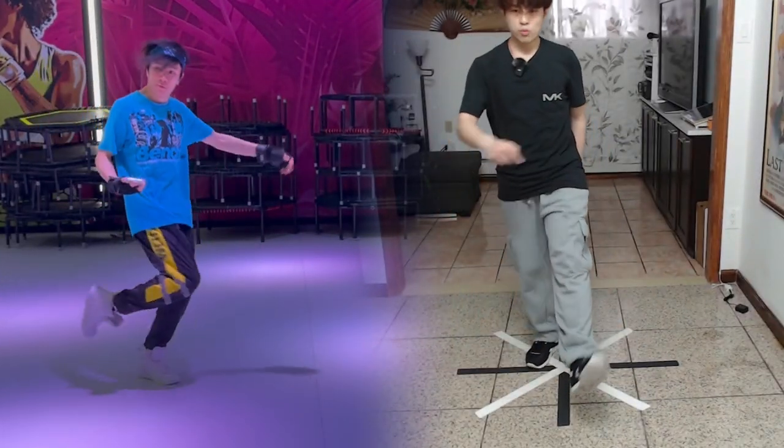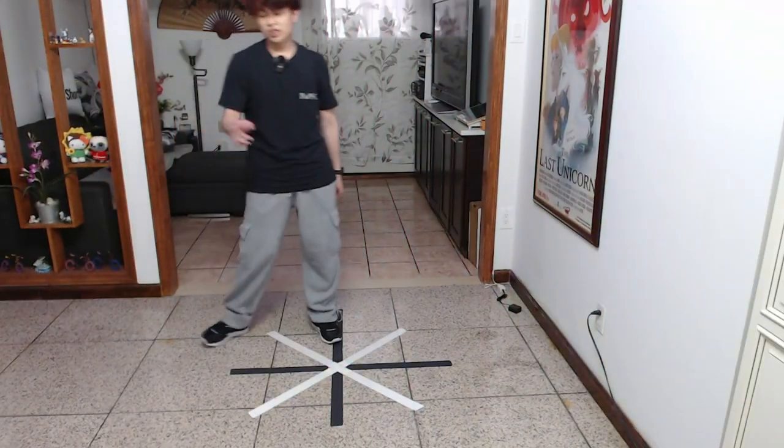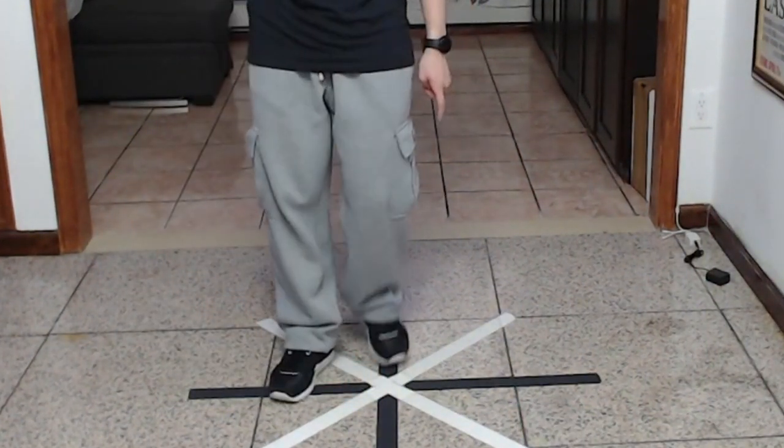I've done that move so many times before, so I knew what he meant with that advice. The Indian Step uses a forward circle; the Cow Tail does it behind you.